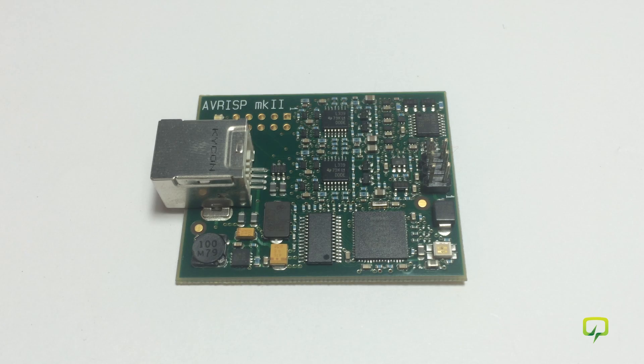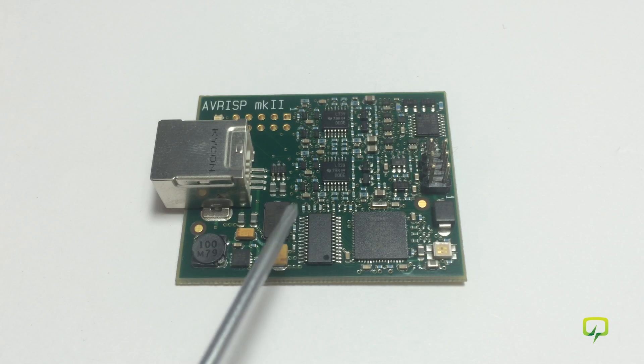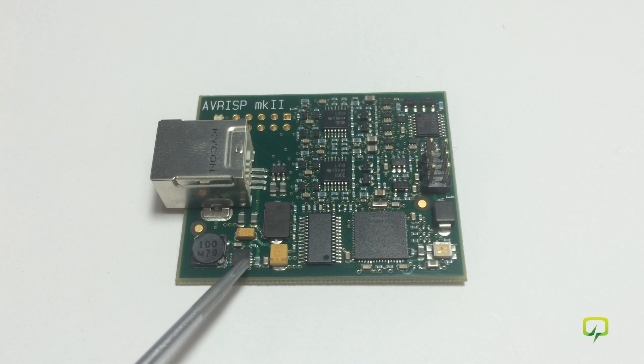Hello and welcome to Volt Log number two. In this episode I'm going to repair my AVR ISP Mark 2. This is a programmer/emulator from Atmel. I damaged this unit when I was working on a project by accidentally applying plus 12 volts to one of its pins, and I believe the problem is this chip right here from which the magic smoke escaped.